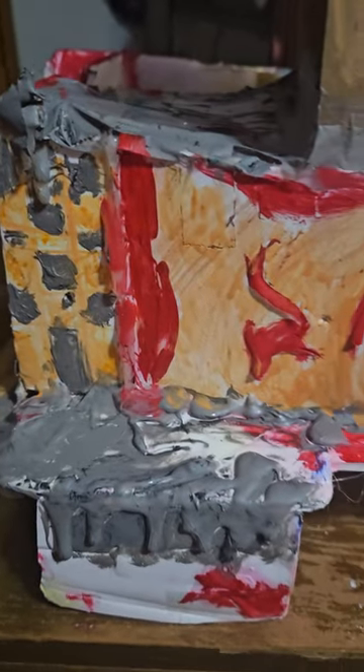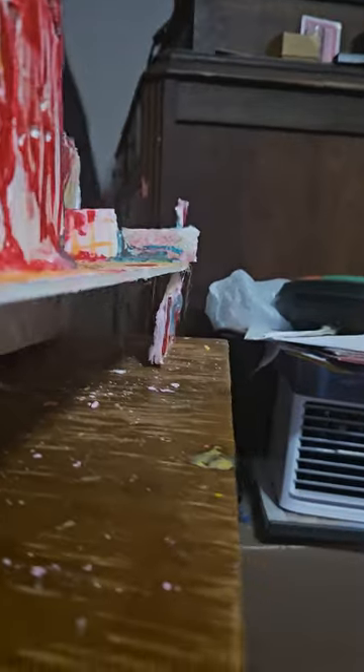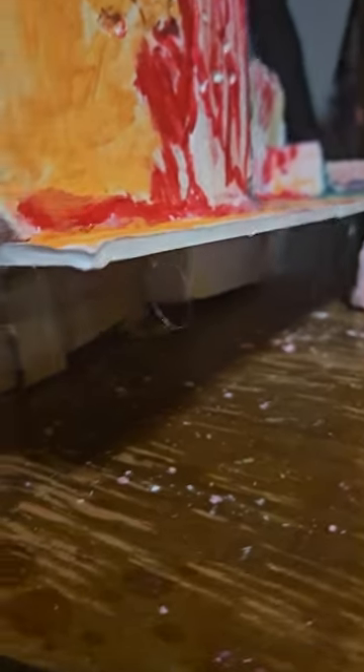What do you think of the artwork? Do you think it needs more rust? Do you think it needs some paint under the building? Anything? I'm willing to take some suggestions. Do you think it needs more siding on this side? A little cover hole? Any ideas?